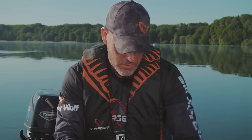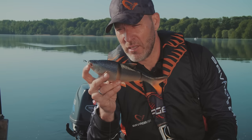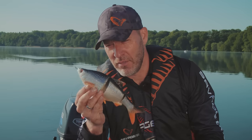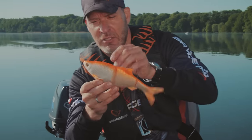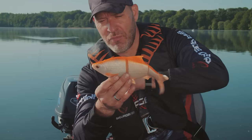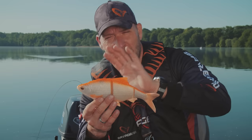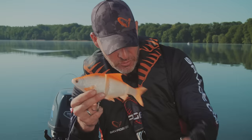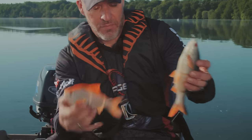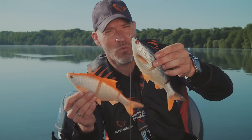There are two models: you've got a slow sink, which is a shallow runner — the line comes out through the mouth and you can fish it pretty shallow. Then you've got a moderate sink that will sink a little bit faster, with the line coming in through the forehead, so it keels down in the water and you can keep it at a certain depth. It's not a real fast sinker, but you can fish it perfectly down to about three to four meters. So the new Line Through Roach from Savage Gear is really a unique and truly innovative bait, and when you see this in the water you'll understand.